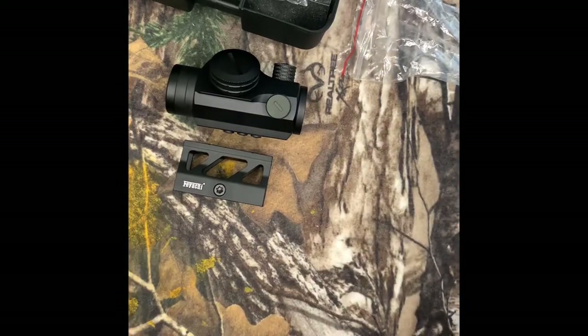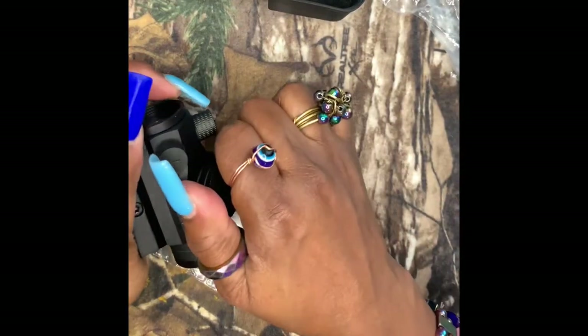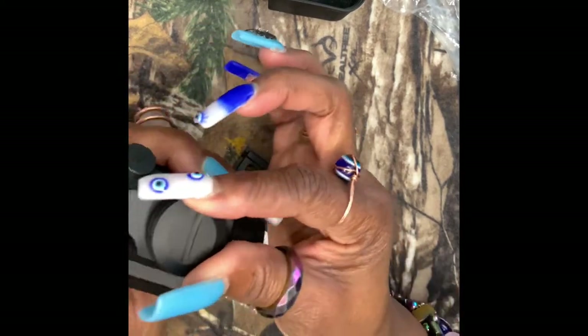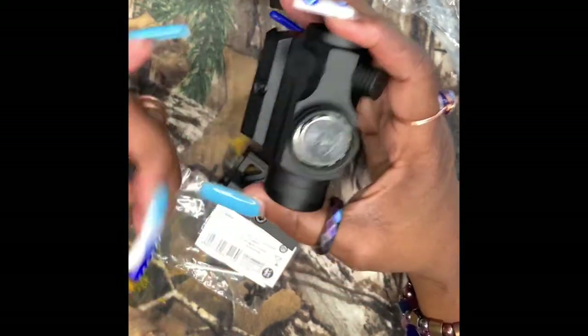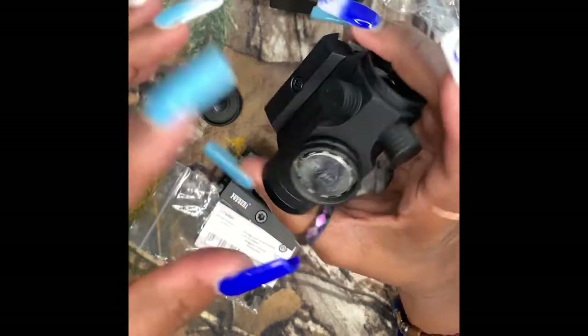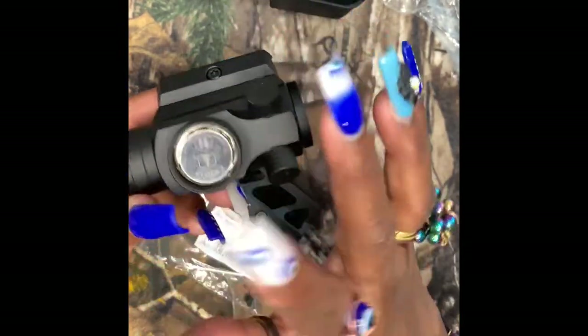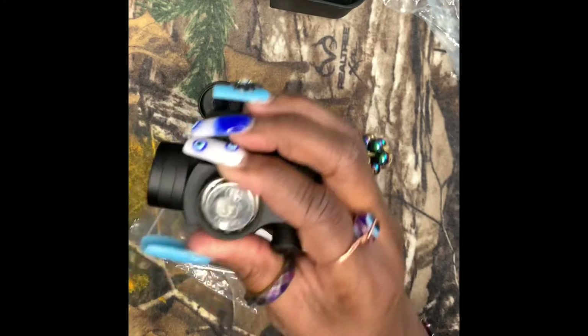So let's talk about this red dot. It is a V30 red dot sight. Let's talk about the battery. The battery is a 3V lithium battery. When you open the battery case, it rotates the cap, as I just did. Okay, that's the battery part.